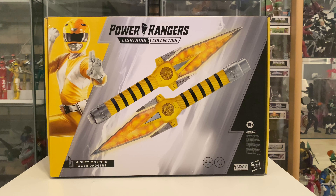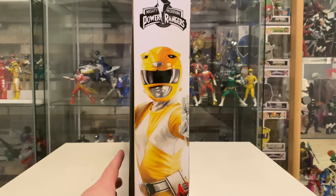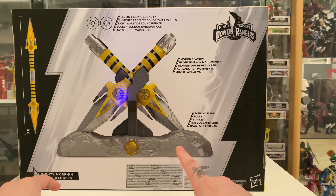It does say it's an 18 plus item. Probably wouldn't want to buy these for your kids considering the price, so that's probably why they're sort of going at it saying it's a cosplay item or something like that. The box does tell us it has lights and sound, so that's pretty cool and exciting. On the top we do have our Lightning Collection logo and our Mighty Morphin Power Rangers logo with a nice bit of artwork on the side.